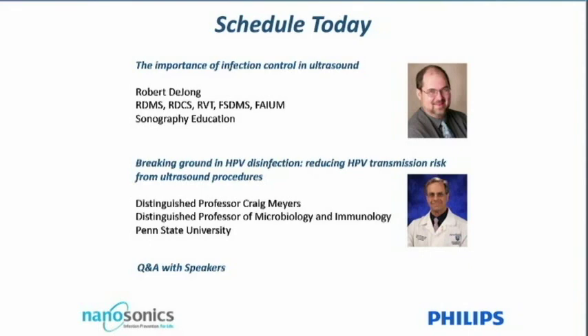Robert is registered by the ARDMS in abdominal, OB/GYN, vascular, and adult echocardiography. Robert lectures at various local, state, and national levels on a variety of topics including new technologies, advances in Doppler, abdominal, teamwork, customer service, and his newest passion, infection control. So without further ado, I'll now hand over to Robert de Jong to begin the presentation.